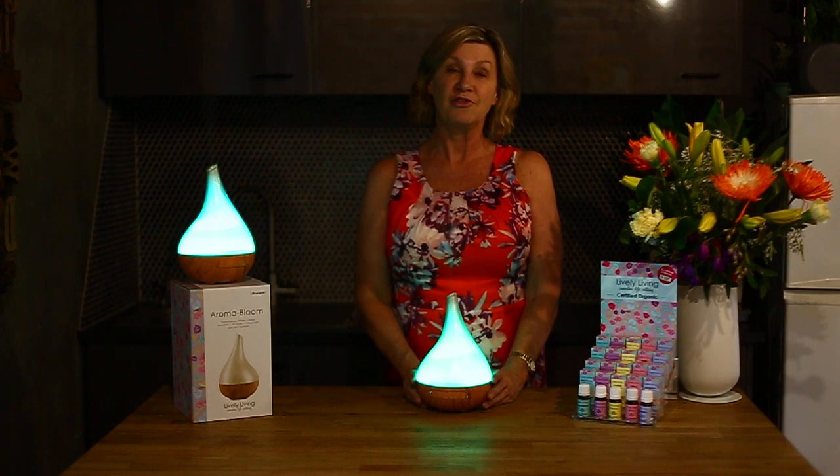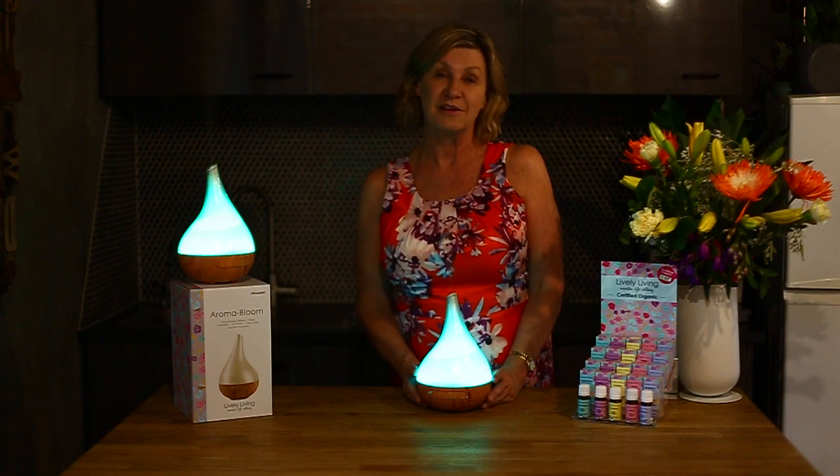I hope you've enjoyed learning all about the Aroma Bloom today. Thank you for taking the time to watch this video, and I do hope you enjoy your Library Living products just as much as we do. Thank you so much.